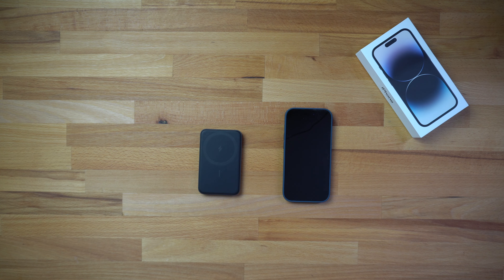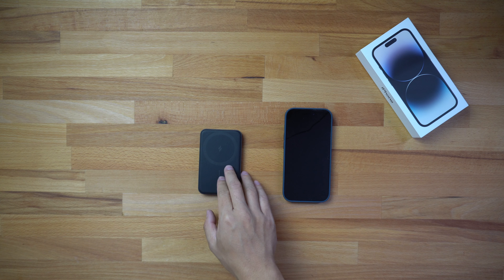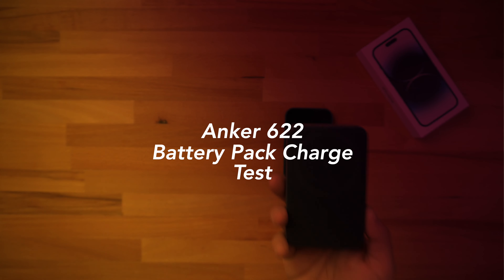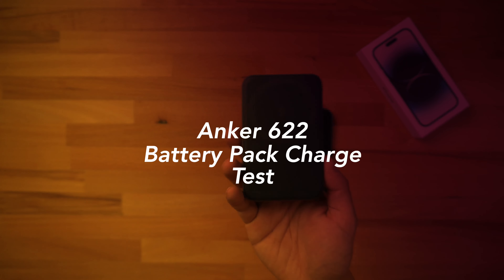What is up guys, my name is Bailey and welcome back to another one of my videos. In this video I have another iPhone 14 Pro charge test for you guys, and this one's going to be with this Anker battery pack.